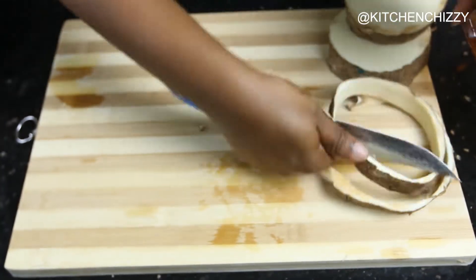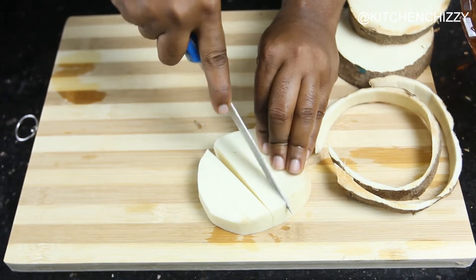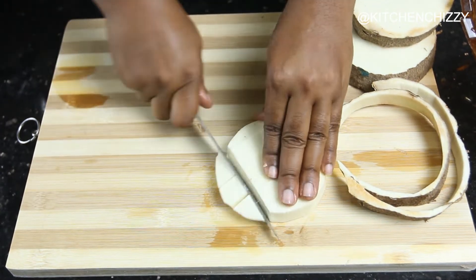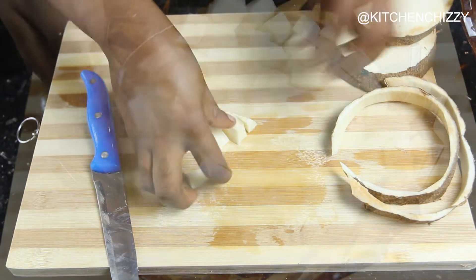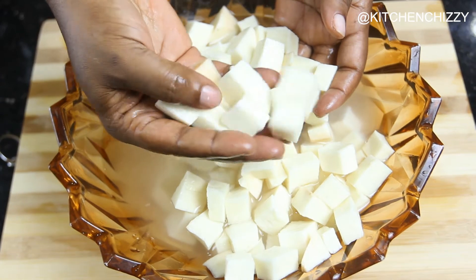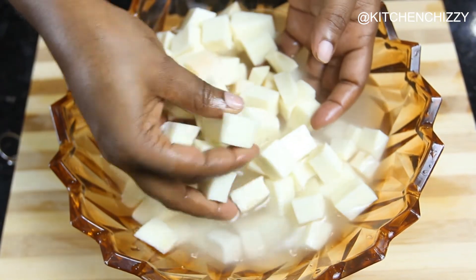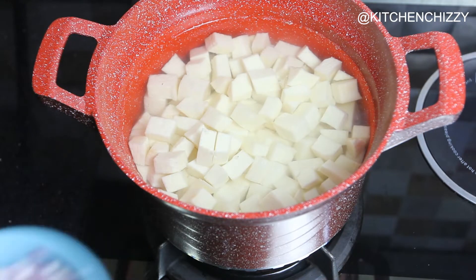I'll start by peeling the yam and cutting it into small cubes — this is to allow the yam to cook very fast. After cutting the yam into bits, I rinsed them and put them into a pot with some water and onion.